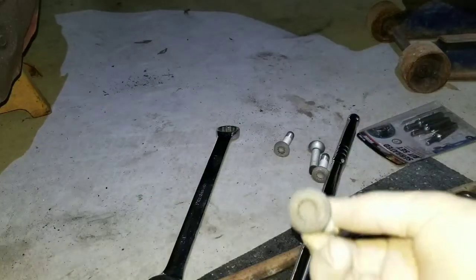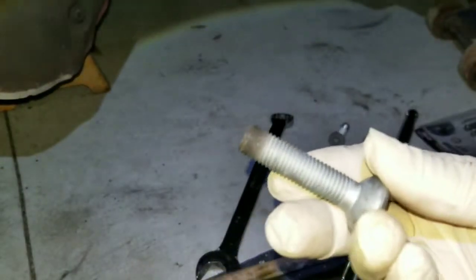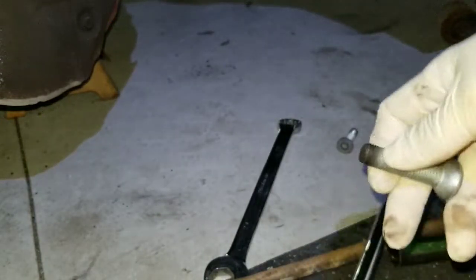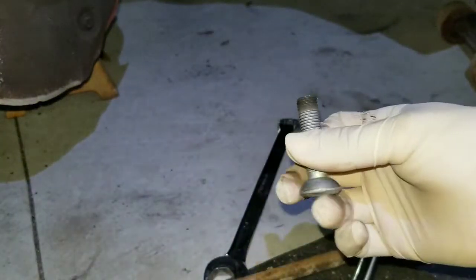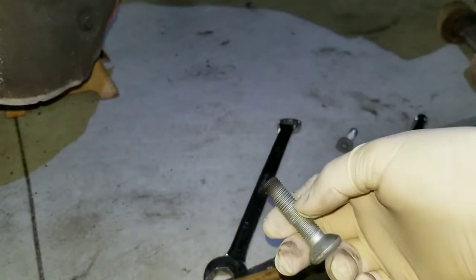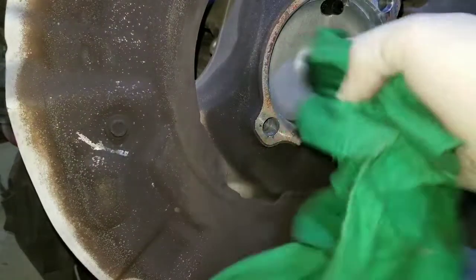These are the bolts that hold the hub, and this is the new hub. I cleaned the bolts just in case - as you can see there is no threadlock. Before I put on the threadlock, since this contains oil, I'm gonna clean them first with gasoline and then dry them and put them on. I cleaned the bolts - just gonna use gasoline to clean this as well.